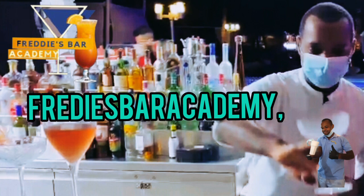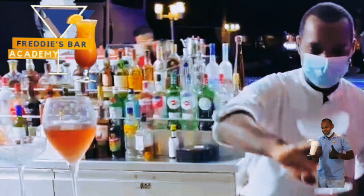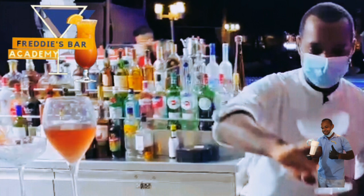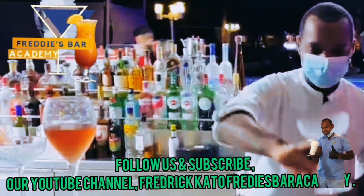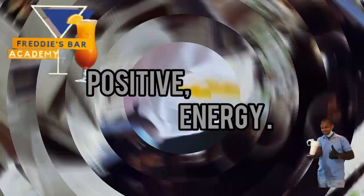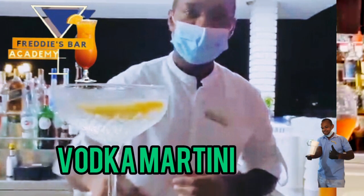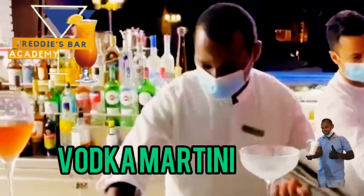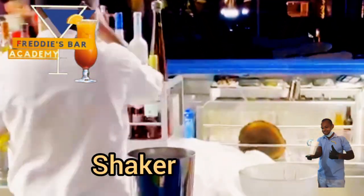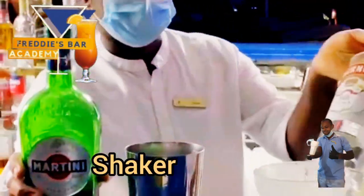Today we're going to take you through how you can make a vodka martini behind the bar. Remember: what you do today determines your future. Keep following the video and learn step by step as the bartender shows you how to make a vodka martini. You'll need a dry vermouth and vodka.